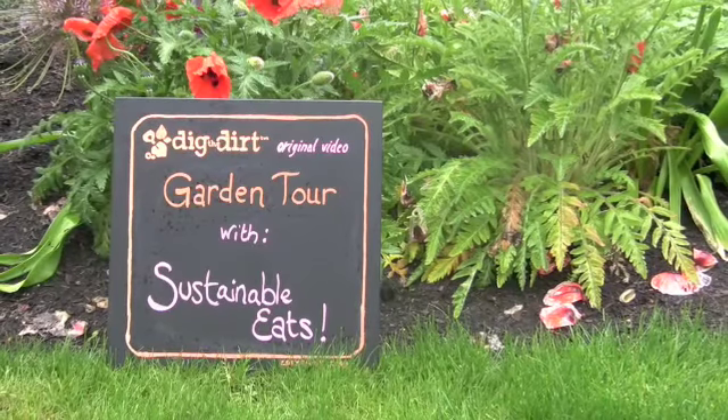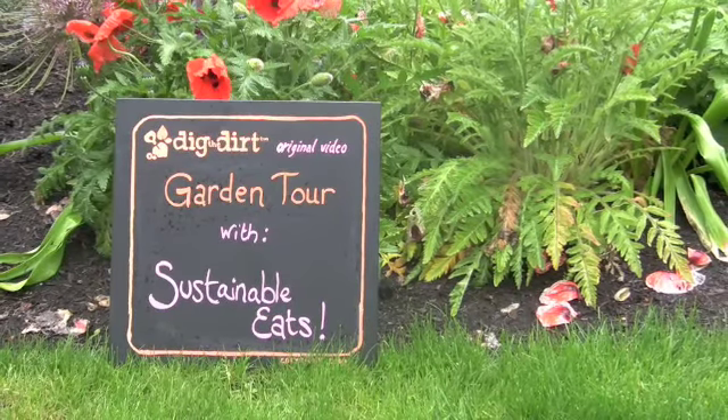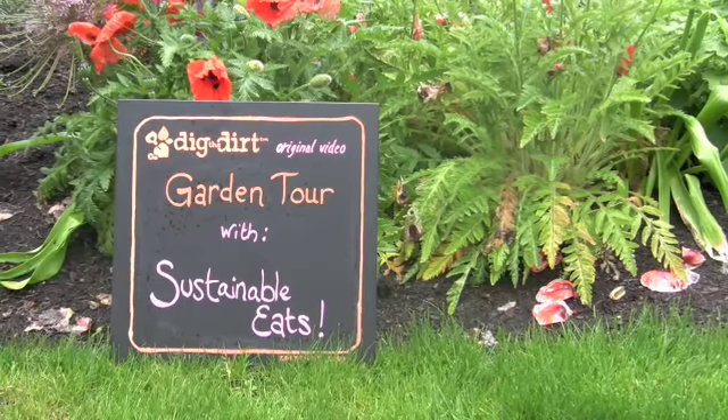Today at DigTheDirt.com we're going to bring you on a garden tour with Sustainable Eats. I'm Annette with Sustainable Eats and I'm giving a tour today of my edible garden. It's a fifth of an acre here in Seattle and we try to grow as much food as we can for our family of four on this piece of property.